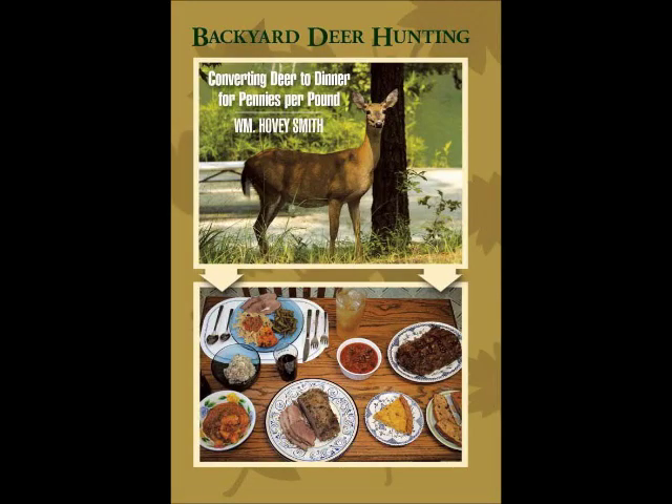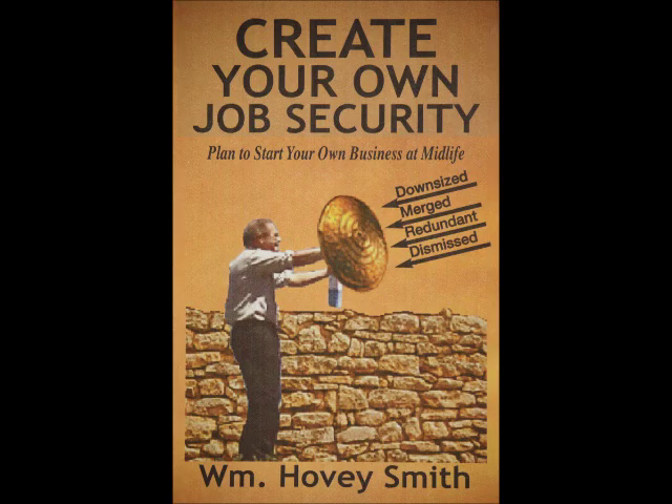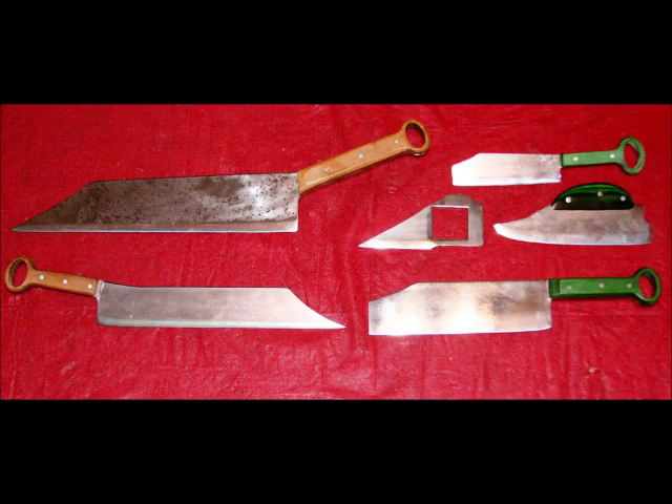Besides Backyard Deer Hunting, I have other outdoor books including crossbow hunting, extreme muzzleloading, and an e-book series on muzzleloading guns. My newest book is Create Your Own Job Security, which advocates that a person start a new business anytime, anywhere, at any age when you need a little extra money. This can be a large-scale or small-scale business — you tailor it to your immediate needs and desires. For me it was a knife business, and hence the power hammer and why I'm moving it in my shop.